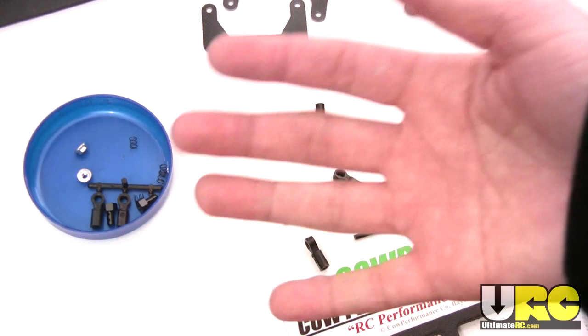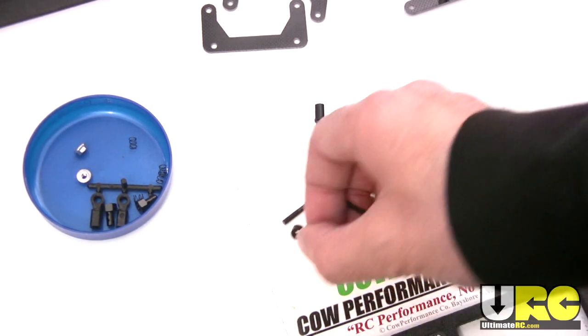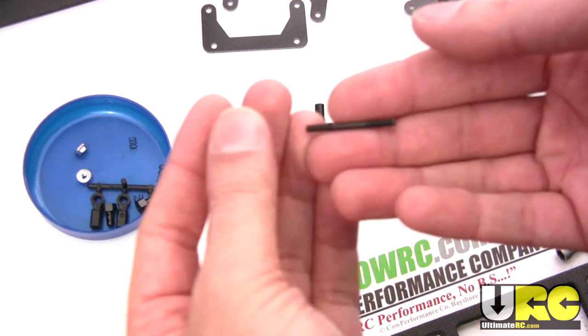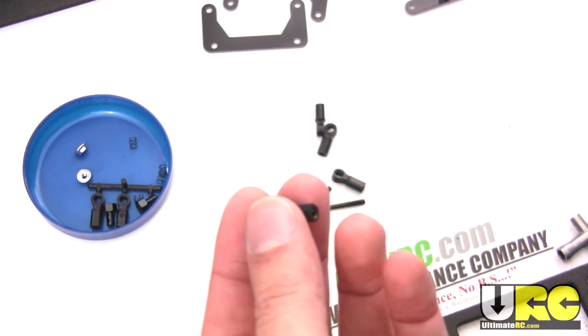Hey folks, Jang here again from UltimateRC.com and I'm continuing my tips on RC kit building. This time I'm going to be looking at building turnbuckles and going over a few tricks that you can use.